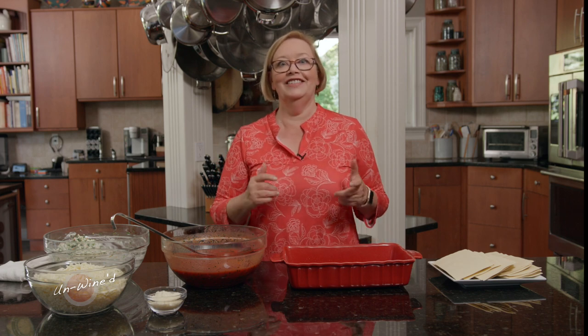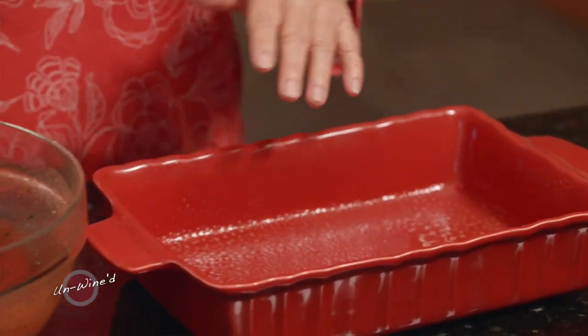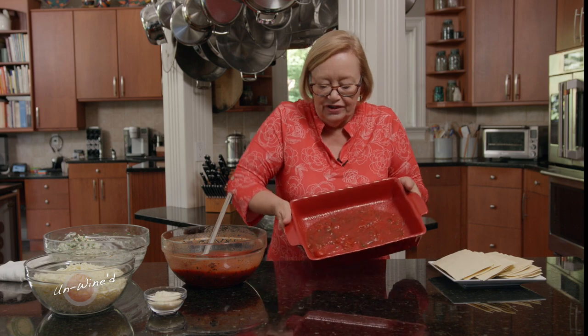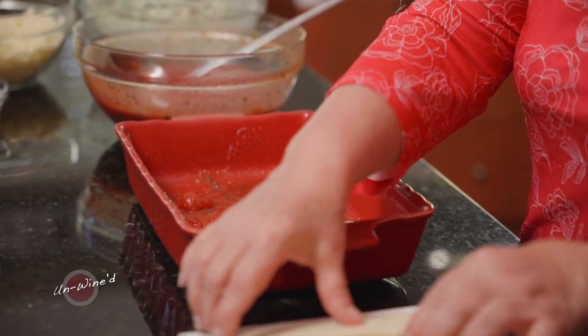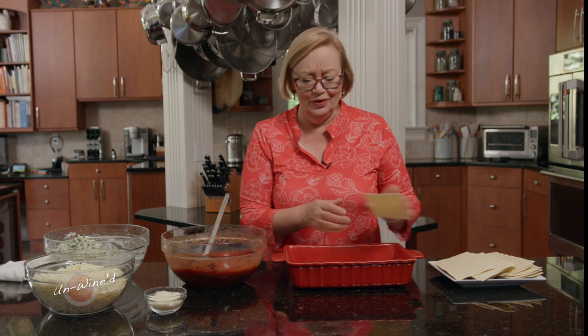Now let's go build that lasagna. This recipe makes enough for a 10 by 14 lasagna pan — a nice deep dish pan. This pan is a little smaller, so I usually make the whole recipe and use about two thirds for this, and make a smaller lasagna with the other third to freeze or give to a friend. We're going to start in the bottom of the pan sprayed lightly with olive oil — just one scoop of sauce spread around. The reason I do this is because if you start with noodles on the very bottom, they can burn and you won't be able to lift the lasagna out. Now let's lay in a first layer of lasagna noodles. Don't worry if they break — that's not a problem. You can use cooked lasagna noodles if you prefer.